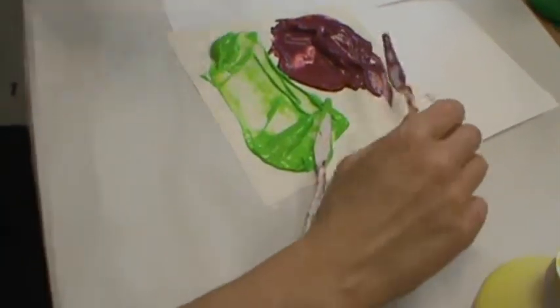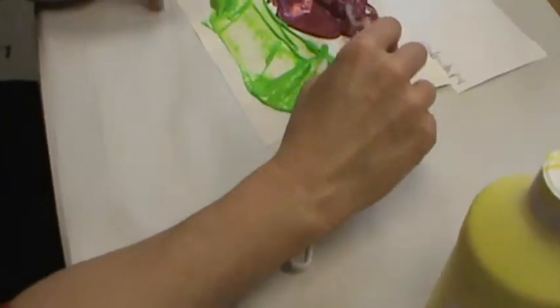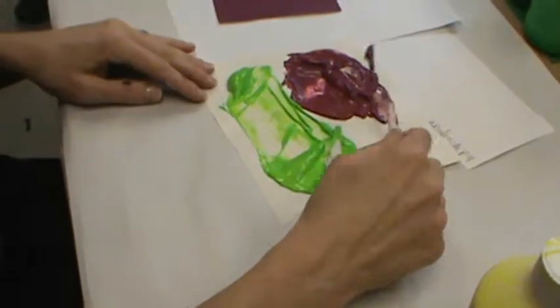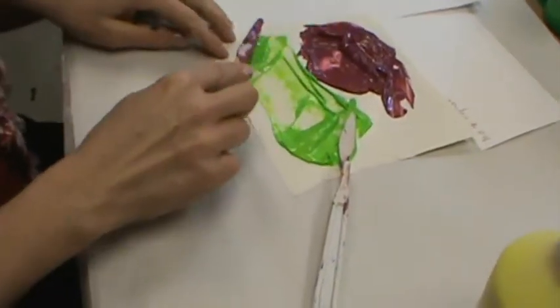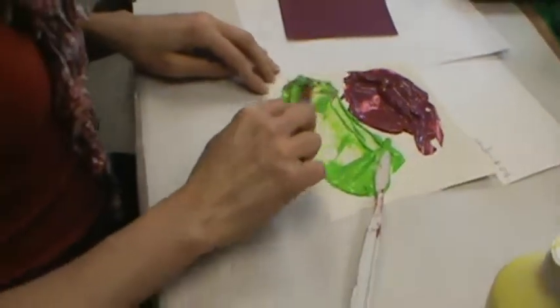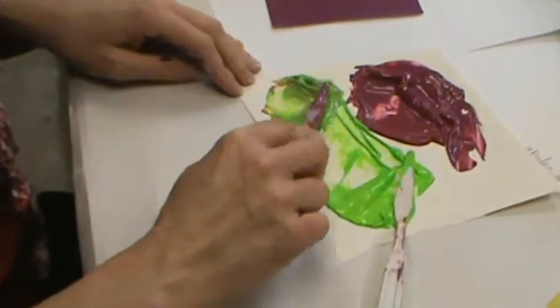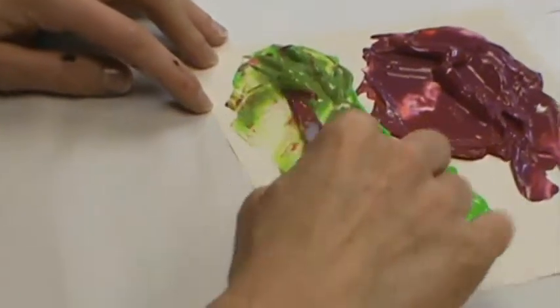When you're mixing paint, you always want to mix the dark color into the light color. So here I go — I'm just going to touch my palette knife in the dark color and blend it into my light color. This is the second step of my color scale.